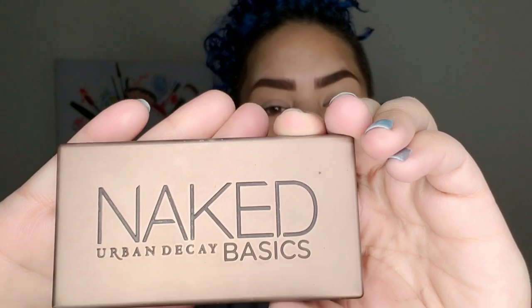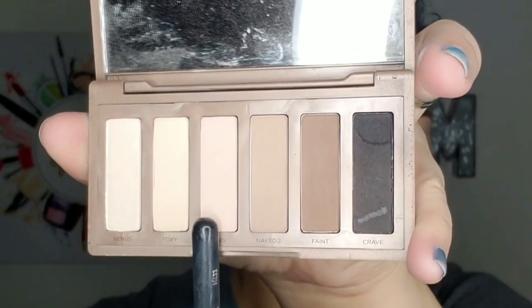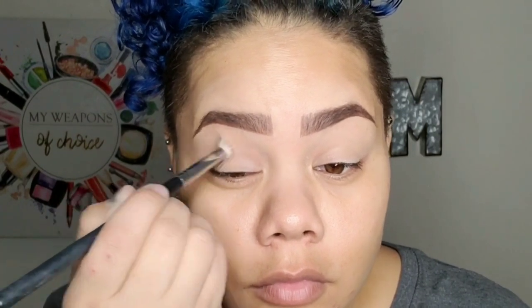Now we are going to go ahead and prime your eyelids. I'm using the Kat Von D concealer. This stuff's a little drying, which works perfect because I have greasy eyelids and it sucks all that moisture up. Now I'm going to go ahead and set my eyelids with the color WOS in the same palette. The reason you set your eyelids is it stops the creasing and it just makes a smooth, easy surface for your eyeshadow to lay on.